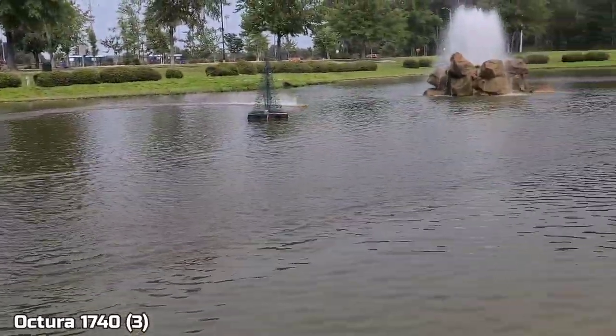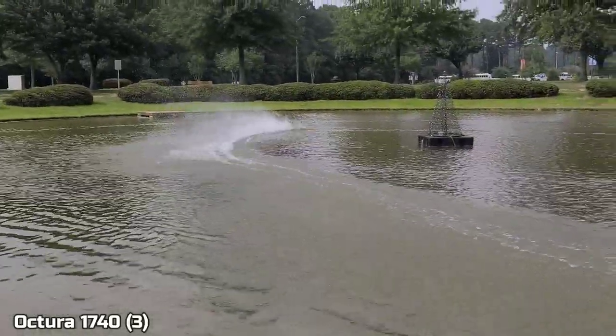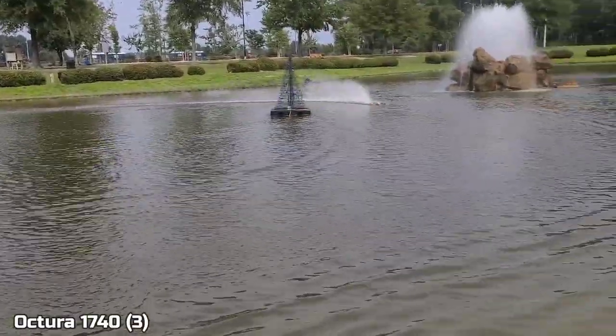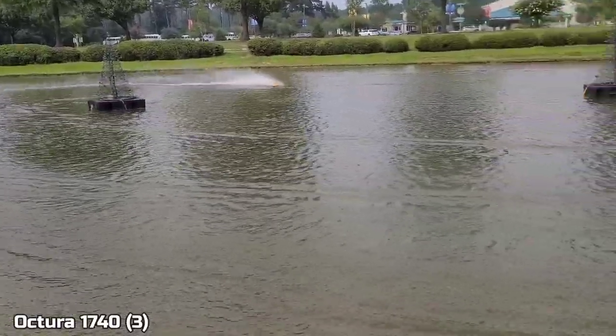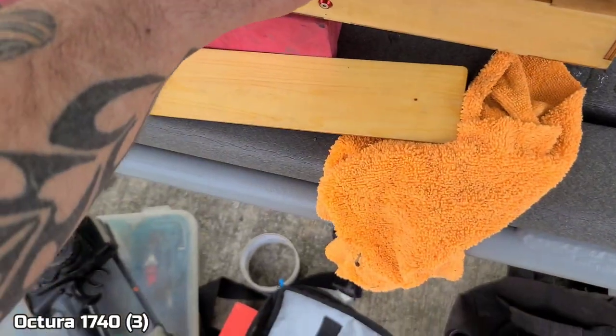So since we're testing some props - this one right here, it takes a second for it to catch because it's such a high pitch, but once you catch it, it's actually not bad. I think I can tune the boat in for this prop. It's a good option for you guys with a rigger. 53 millimeter, okay.